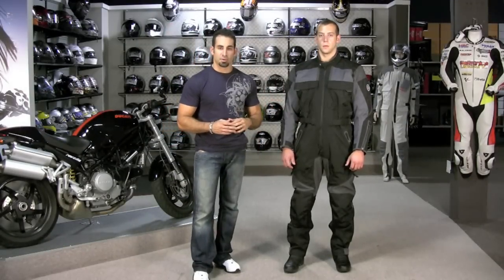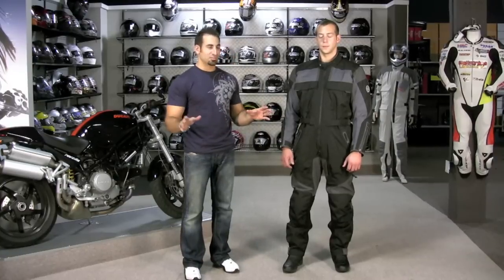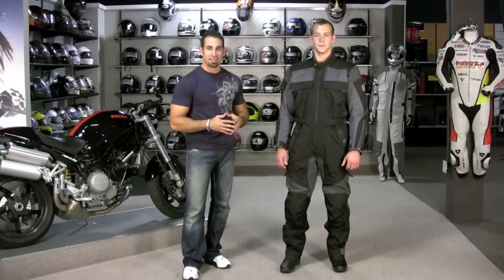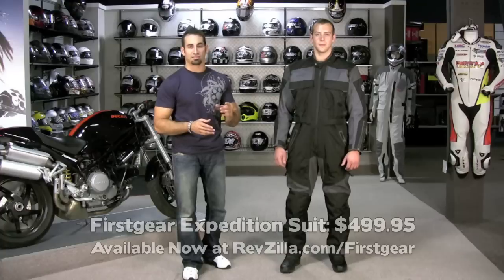Hi, this is Anthony with RevZilla TV, and on my left here I have Chris the Murderer — lock up your women and your children. Sorry Chris, I have to warn them about you. Chris is wearing the brand new for fall 2010 First Gear Expedition suit at $499.